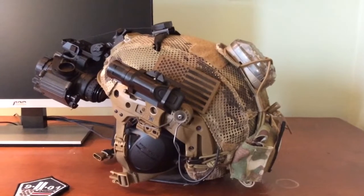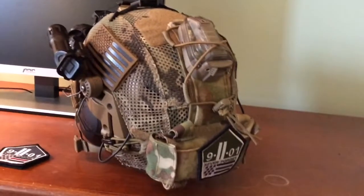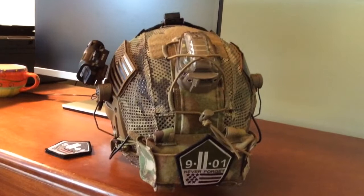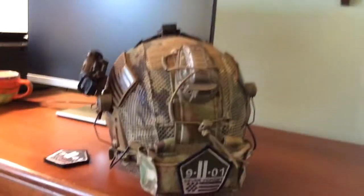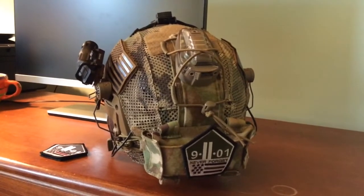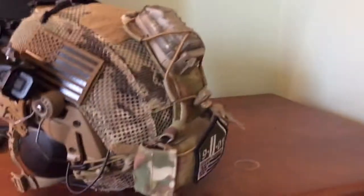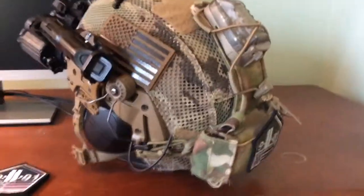The biggest change I made was I now have the TNVC Mohawk MK1 — that is the new TNVC counterweight — and I also have a Core Survival Hel Star 6 on here. I love it. It's a very good counterweight, it's balanced great, and I think it looks good too — much better than just the standard black one.